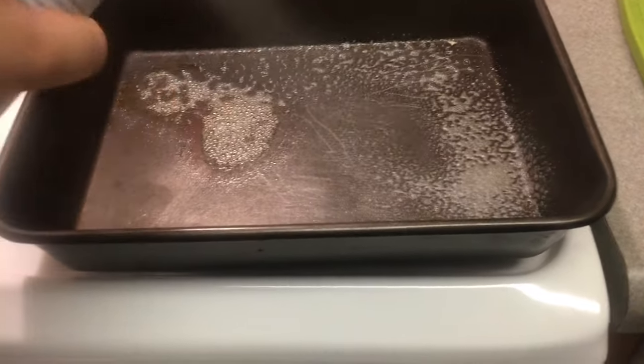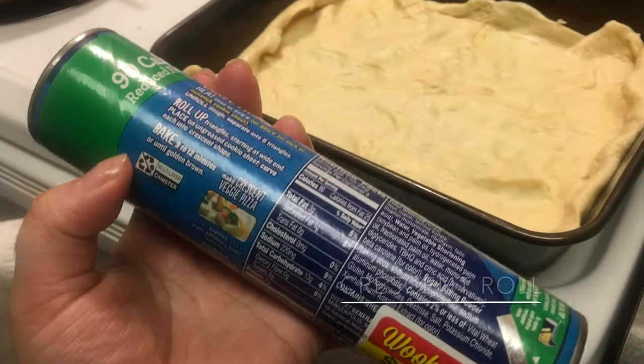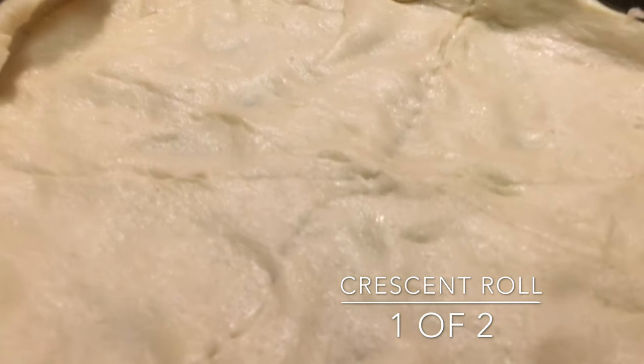Next, oil down a pan that is about three to four inches deep. You can either use regular oil with a towel or use cooking spray. Take your first crescent roll, lay it down at the bottom, and seal all of the holes to make sure that none of the mixture seeps out.